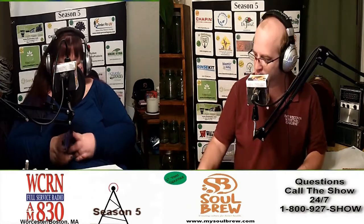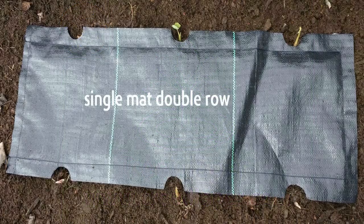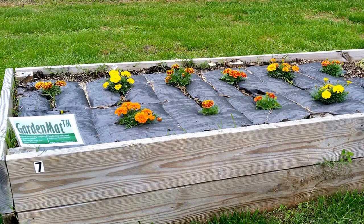Welcome back to the Gardening with Joe and Holly Radio Show. Thanks for being with us today. Let's talk about watering your trees, shrubs, flowers, and vegetables with a product we use — Tree Diaper. How do you water your trees? You likely drag a hose over to it and let it run for about half an hour.